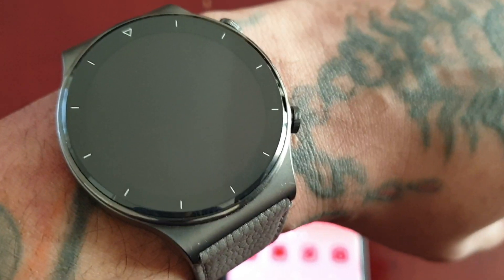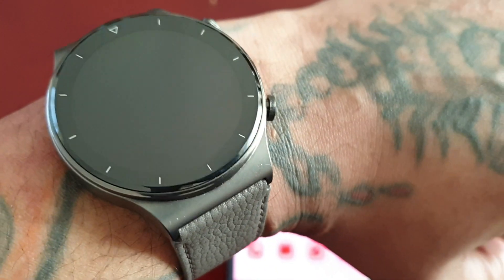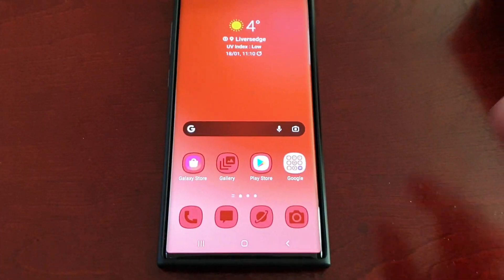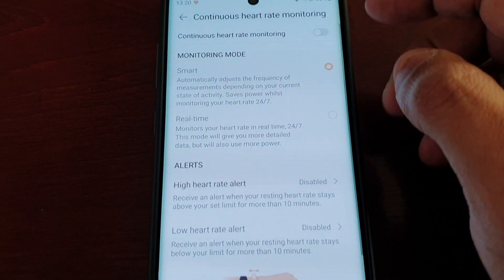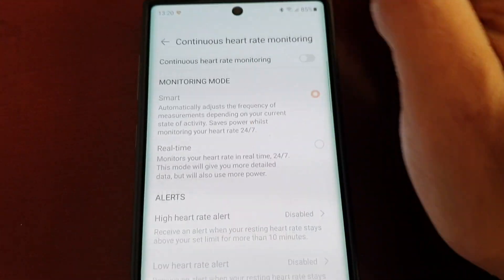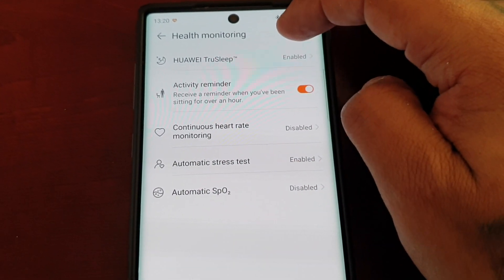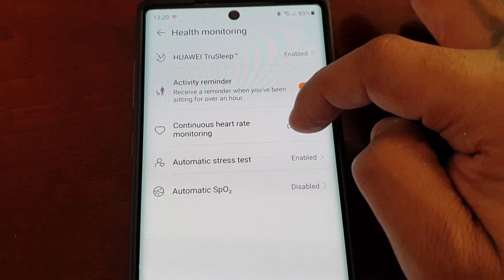So if you want the heart rate monitor to continuously keep running whilst it's on your wrist, just go back into the Huawei Health application and just select continuous heart rate monitoring.